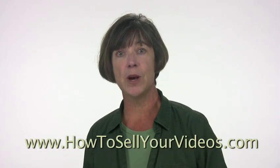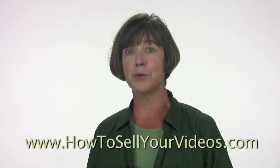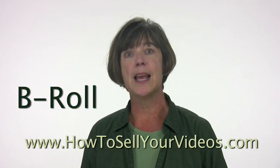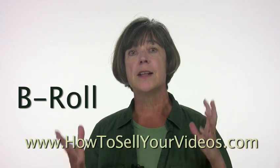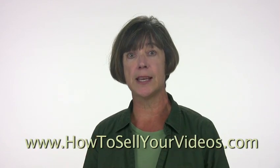Well today I'm going to continue on with that because there's another big thing that you will see all the time in professional video production, and that is adding B-roll. And what B-roll is, is other footage — it can also be graphics, images — that illustrate what the person on camera is talking about.